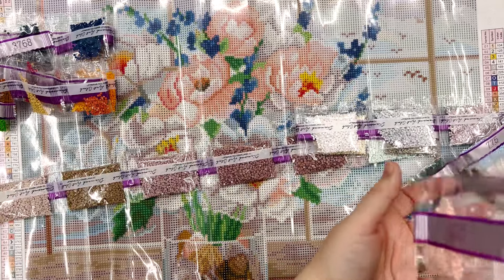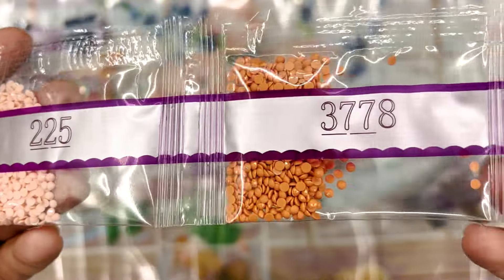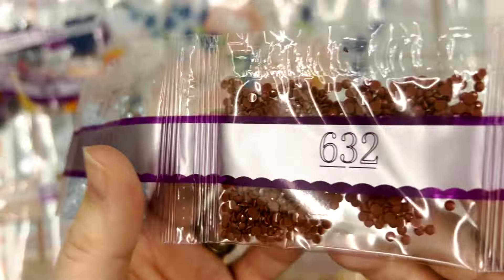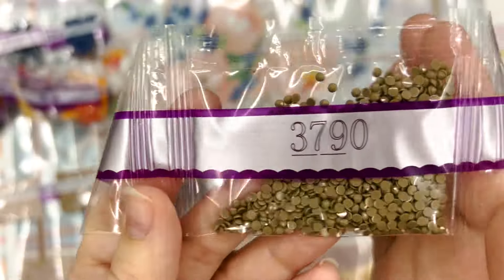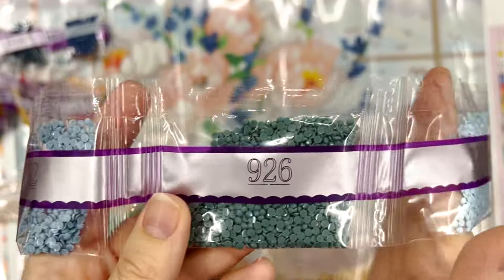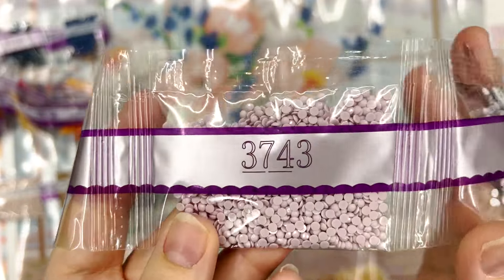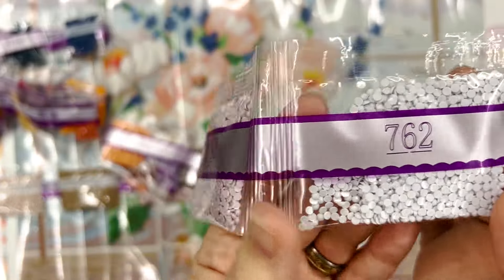And I think this is our last strand. Some really pretty light pinks. 3743 is one of my favorite colors for some reason — it's just a really, really light dusty purple.